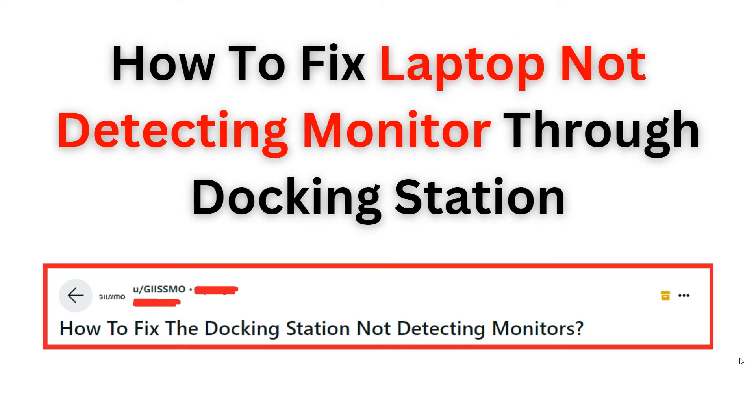Hello, welcome back to the YouTube channel. In this video, we will guide you step by step on how to fix the issue of a laptop not detecting a monitor through a docking station. We will describe practical solutions to ensure a seamless connection between your devices for optimal productivity. Now let's start.